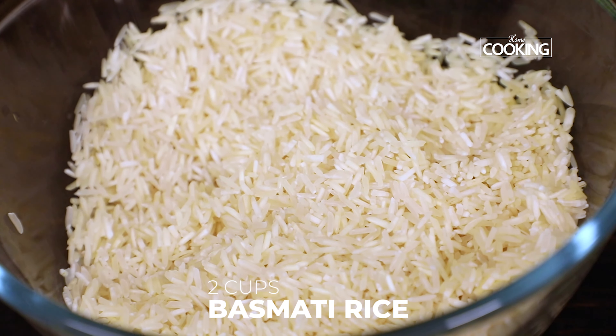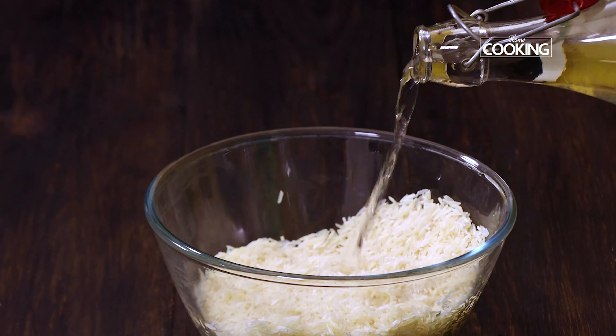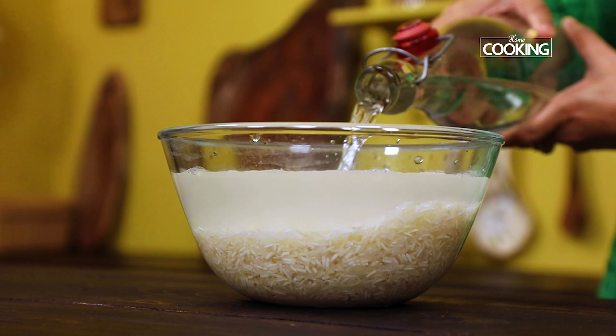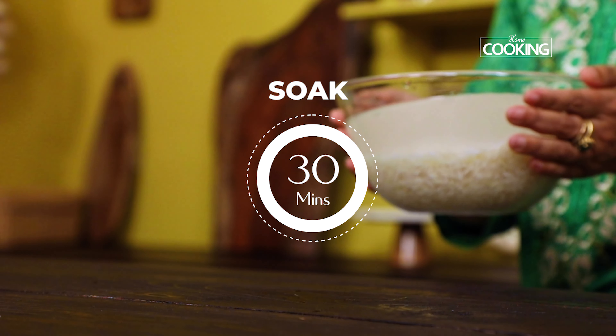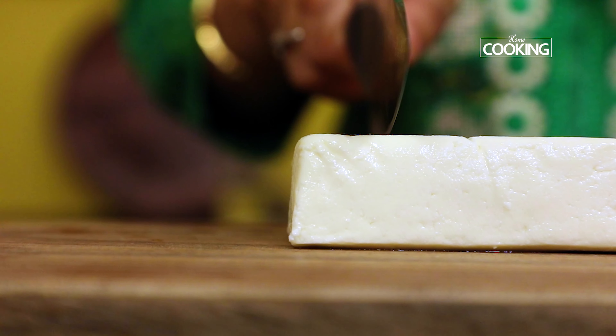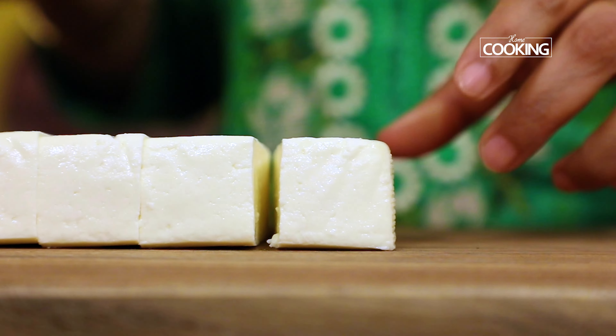For the pulao, first I'm going to soak two cups of basmati rice — this is totally about 500 ml. Wash it a few times, pour enough water, and soak it for about 30 minutes.